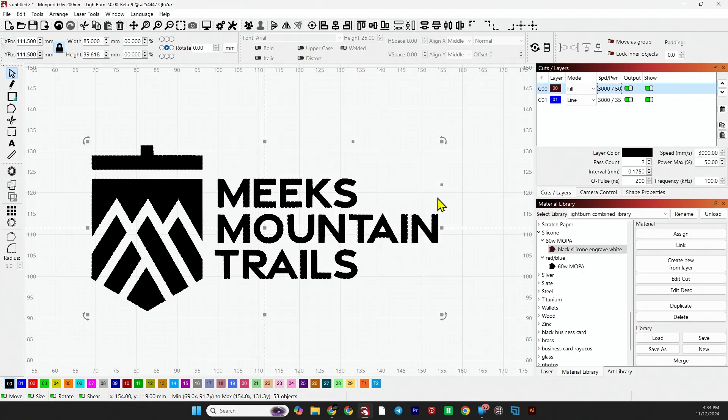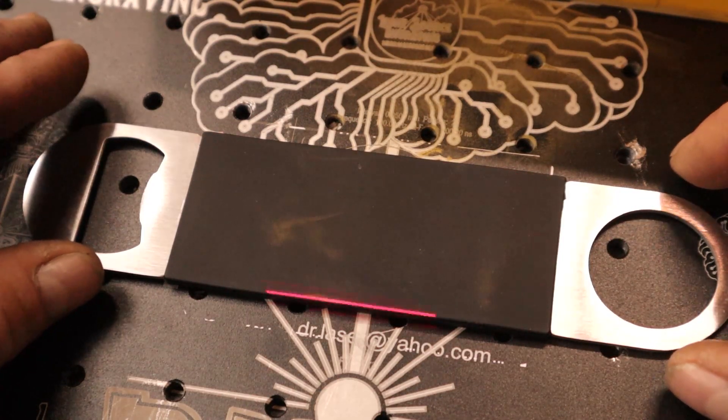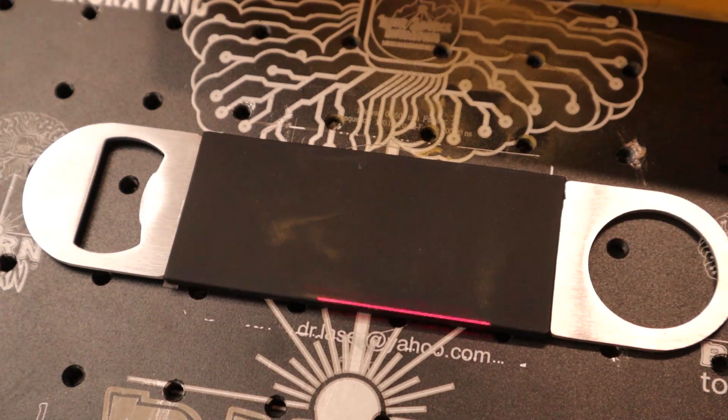Let's run this black one — I'll get it framed up and show you what it looks like. Pardon my fume extraction. And here we go.